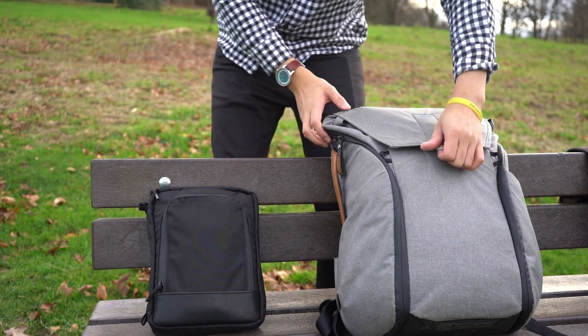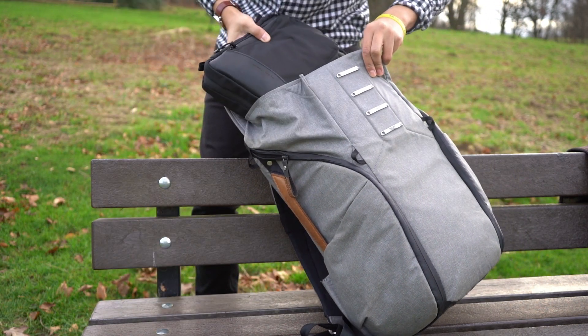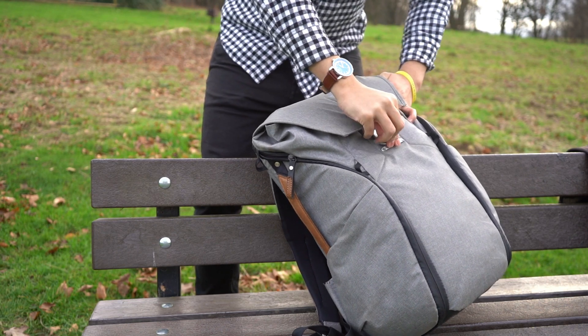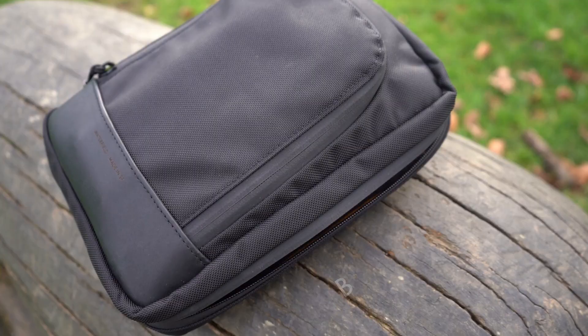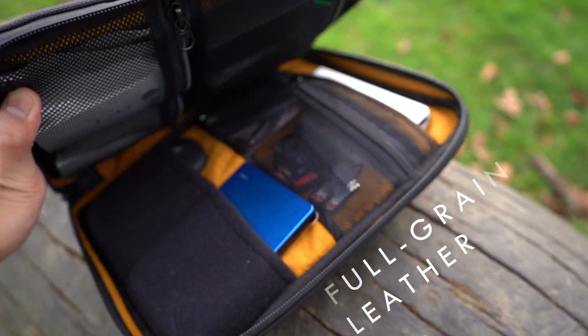Size-wise, I stacked it against my Peak Design Everyday Backpack 30-liter, and you can see that even packed with everything I need for the road, it fits in the top and closes down nicely. It'll fit in a small day backpack no problem. Now, having looked at the front panel, let's look in the main compartment.